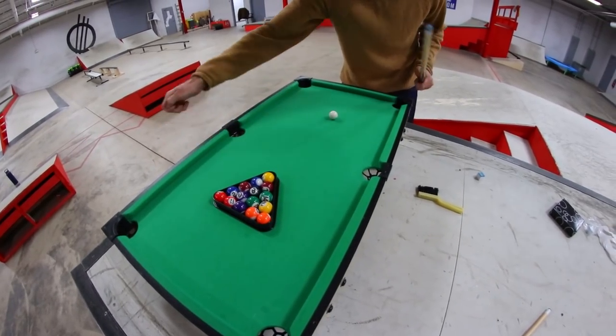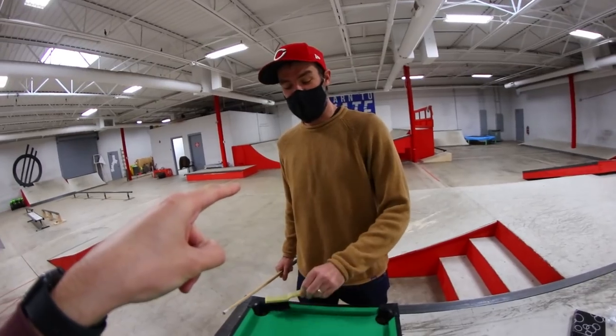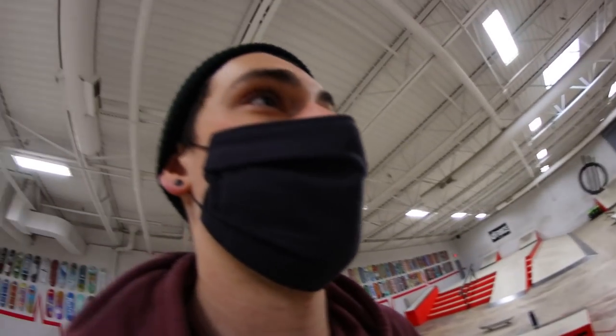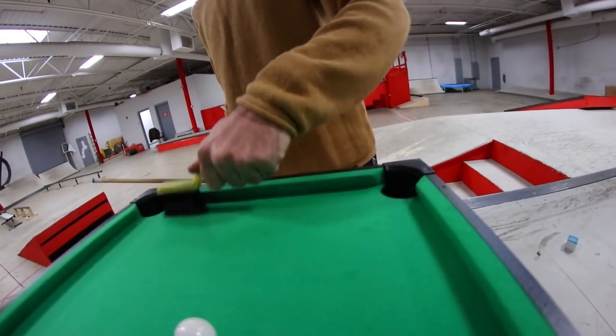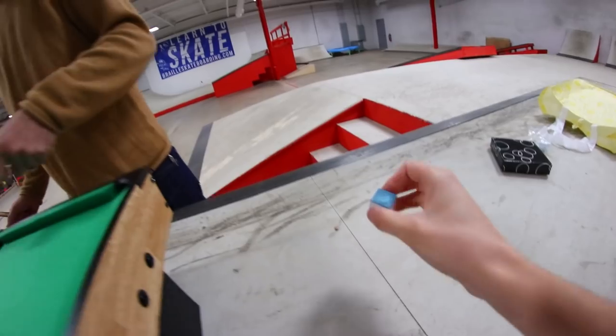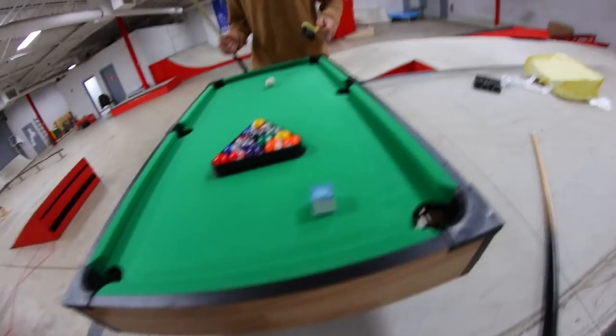This is actually the same table we used for the ping-pong video like a week ago. You just take off the ping-pong part and now it's a pool table. I can't decide if this is going to be insanely difficult or insanely fun. Maybe both. I think it's gonna be a little bit of both. This also turns into an air hockey table. Can it turn into a real hockey table? Yes. It also turns into a basketball court.